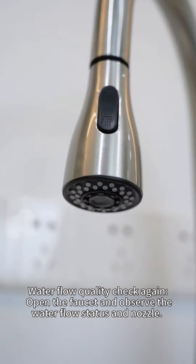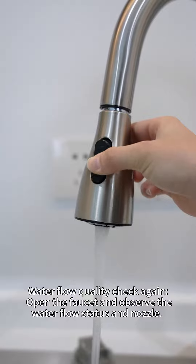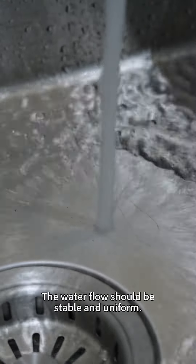Water flow quality check: open the faucet and observe the water flow status and nozzle. The water flow should be stable and uniform.